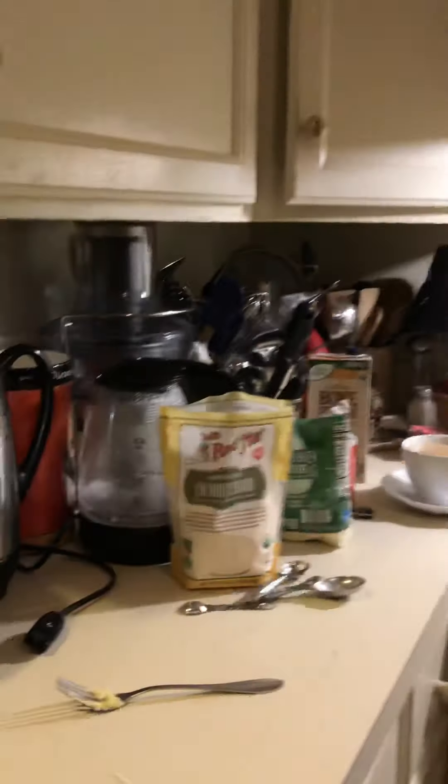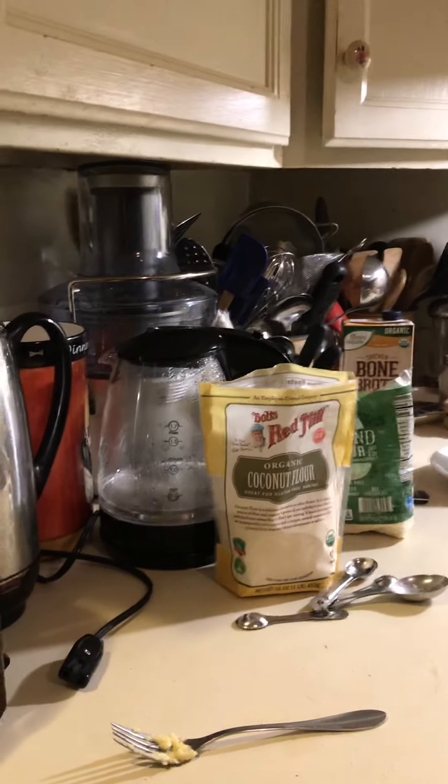I'm going to put it in the microwave — 90 seconds, that's it. And there's one already done.